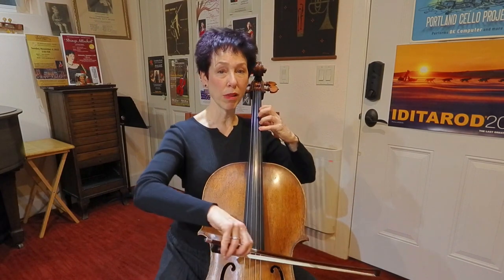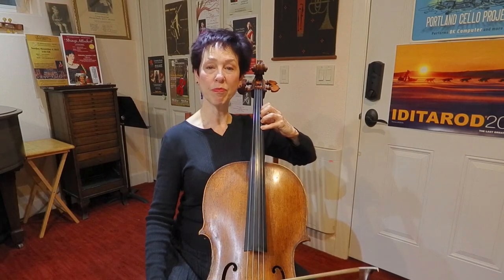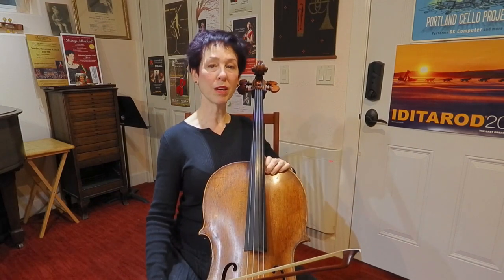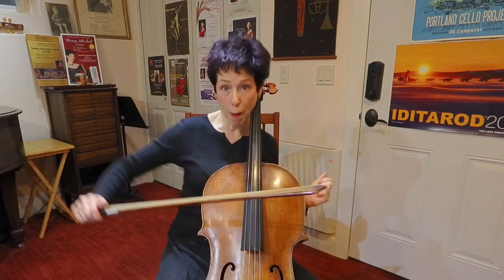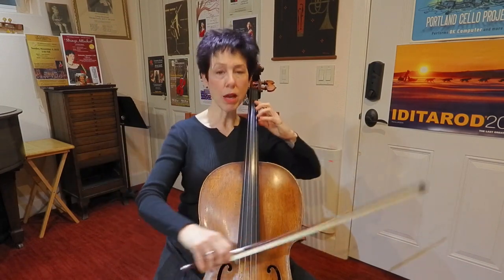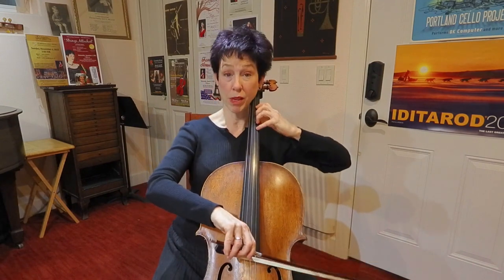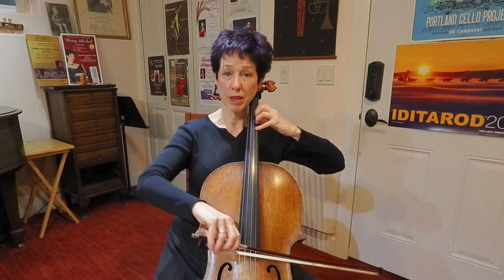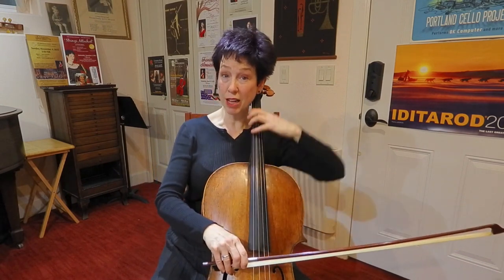What I don't want to do is be sitting back here — maybe here's my fourth position — I don't need to be under here so much, or I'm going to fall off the cello. When you do that kind of thing, it usually means that you're not around the instrument enough. So when I'm doing fourth finger, I want to set up, especially for C string fourth finger. Remember, you can tilt your cello — that helps.